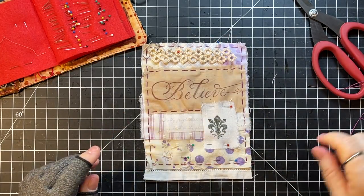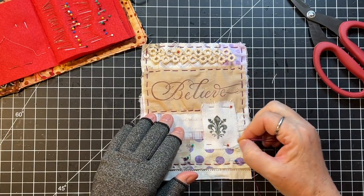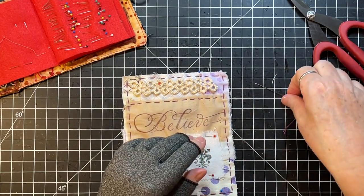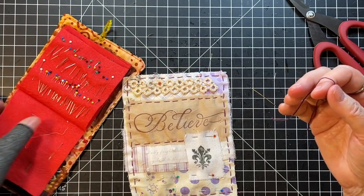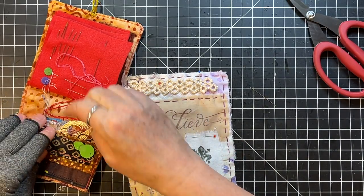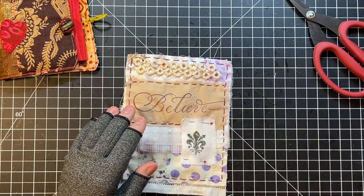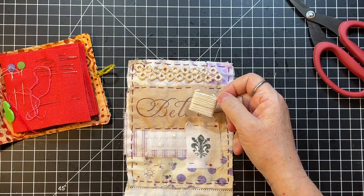I'll probably do the same thing in a different color around this — just do a running stitch around it. For something different, let's attach this tatting here. I'm not using this color — that's big enough. I put those pieces in the front of my little needle book in case I just need a little bit. If it's a bigger piece I wind it around my little thingamajigs. I think we will use a similar color — I have some white but I don't want to use white.